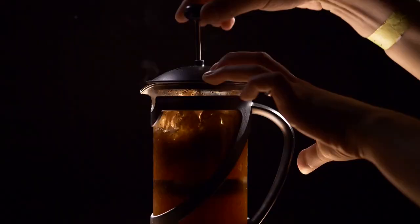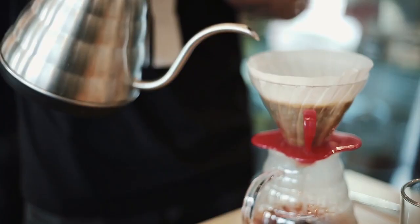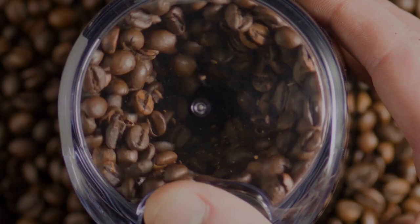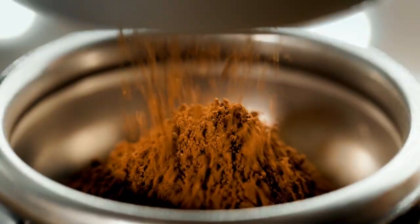It's not as difficult to make good espresso as you may assume. You can pull off making this type of coffee in the comfort of your own kitchen with the right tools and just a little bit of knowledge. In this video, we're sharing our top secrets for making the perfect espresso.